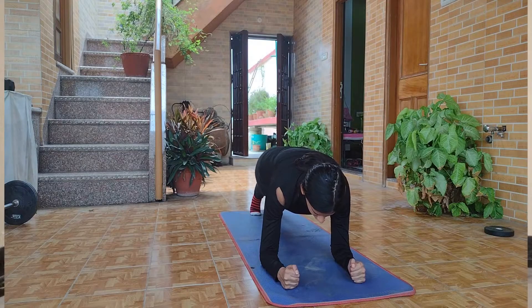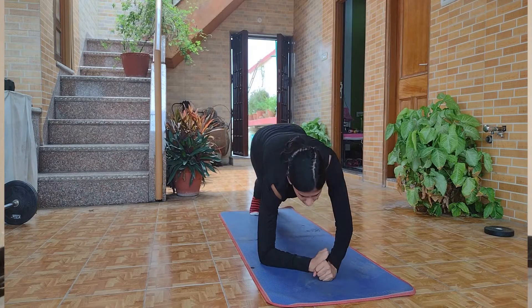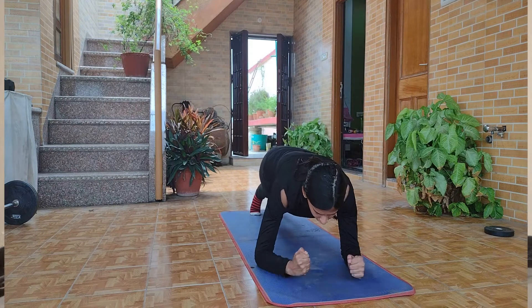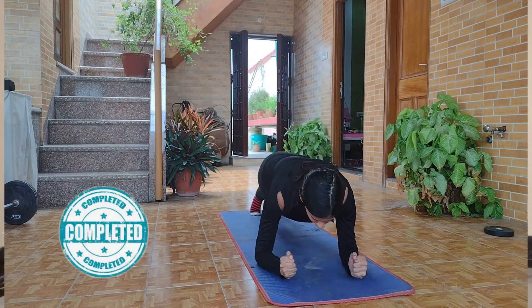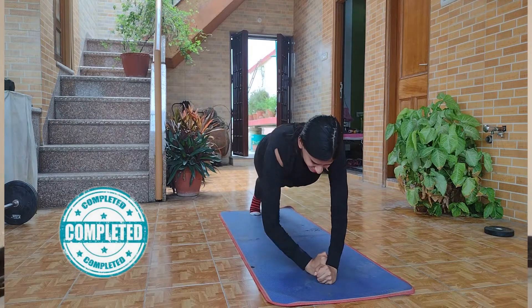So this was the first challenge. I was really struggling to get myself up from that position. You can see that one hand comes up before the other, which means I'm using one side more to push myself up. I don't know why this keeps happening when I'm making the video.